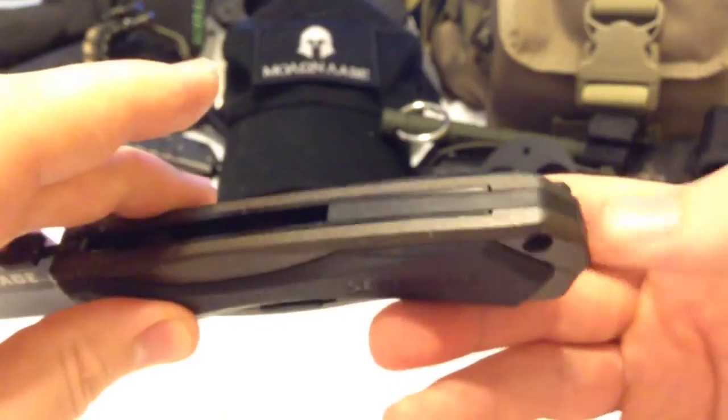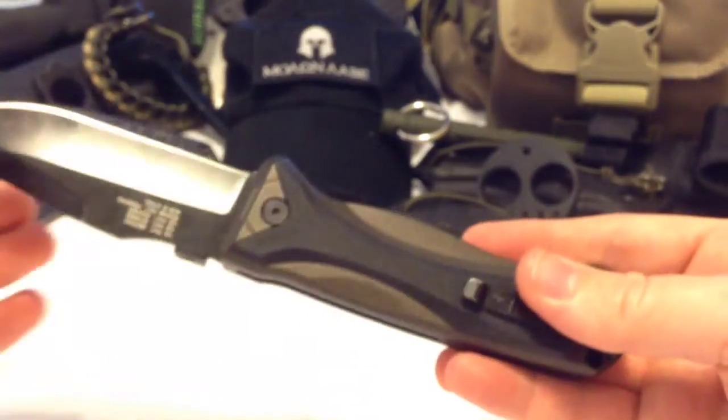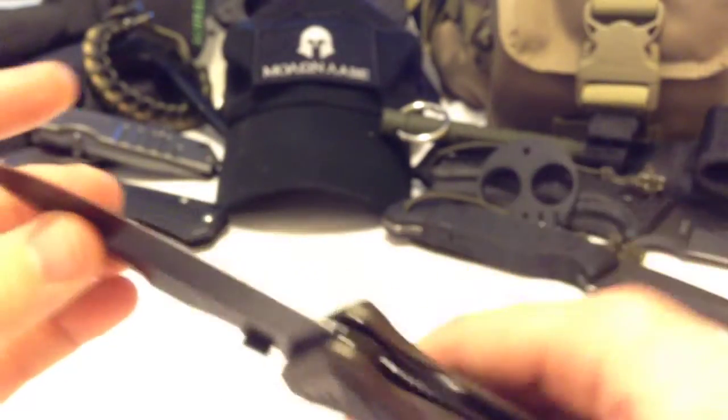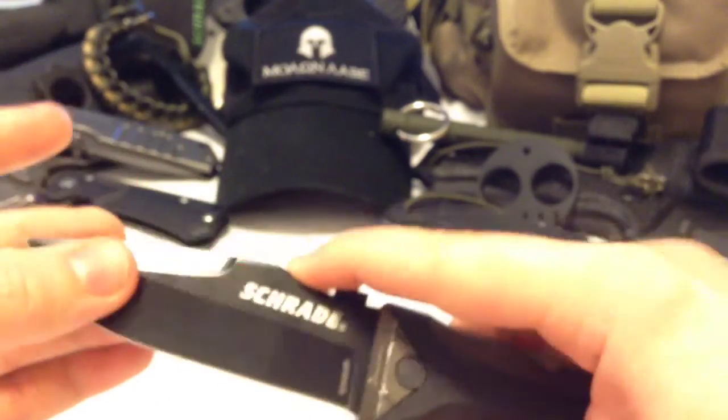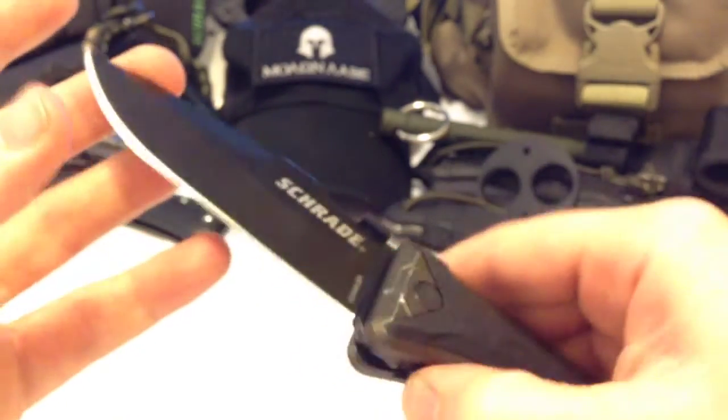The glass breaker did work pretty well until I got weird with it — it wasn't normal glass breaking, it was more like concrete or brick. It wasn't the knife's fault.